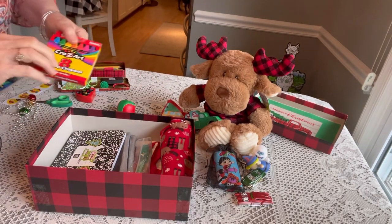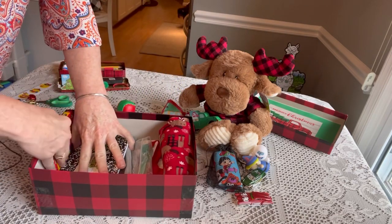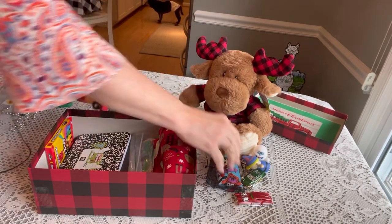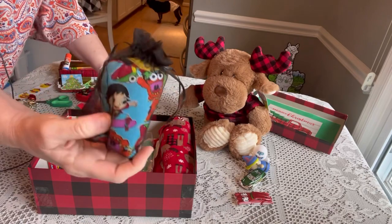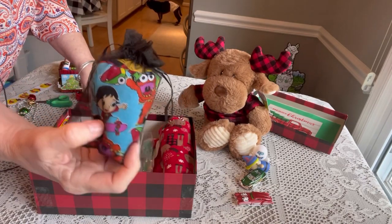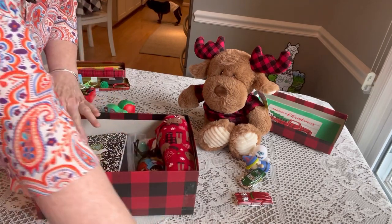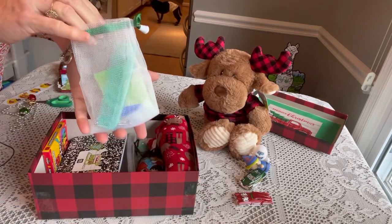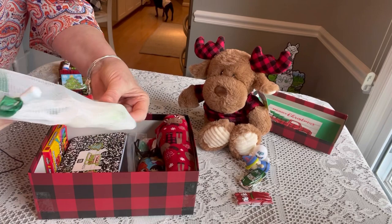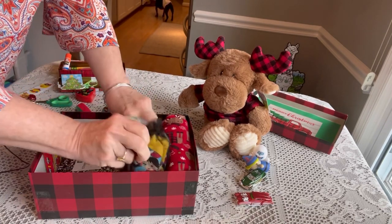He has some crazy art crayons — we're going to stick those down the side of the box. He has two pairs of underwear — Ryan's World underwear — in an organza bag. Then he has a hygiene bag with a comb, bar soap, nail clippers, and nail files. Let's slide that in.